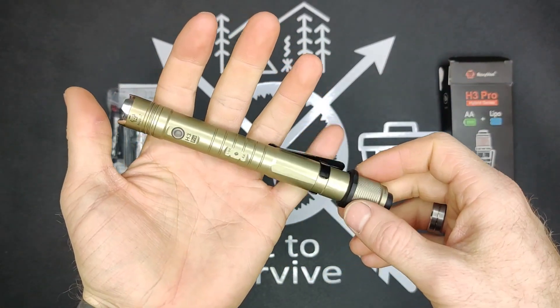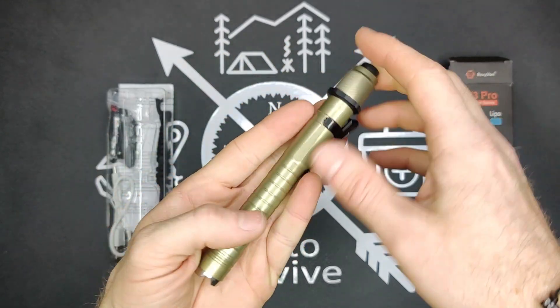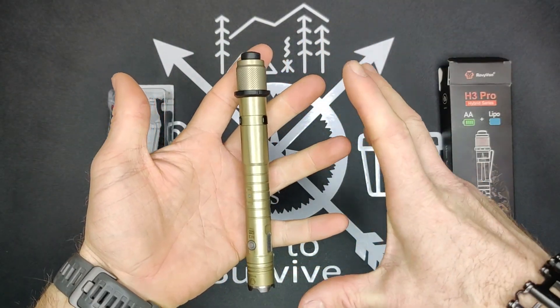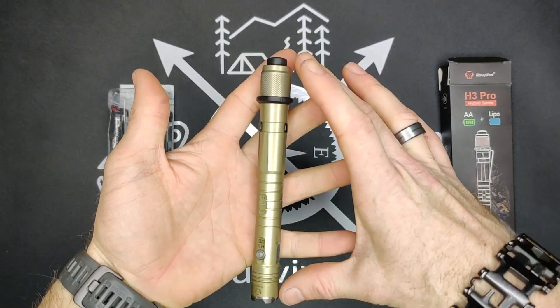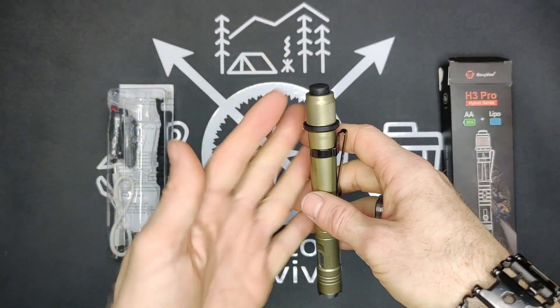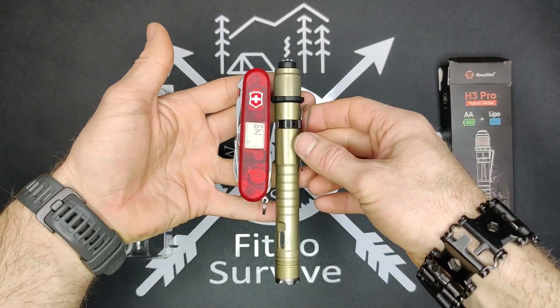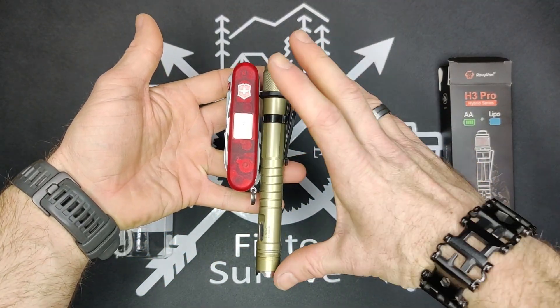The max output is 600 lumens, so it's not too bad for a flashlight of this size. Scale size, this is right around six inches, so it's actually a fairly long flashlight. If you want a visual comparison next to a 91mm Swiss Army knife, you can see it's fairly long.